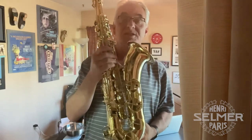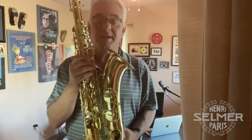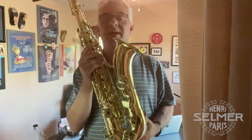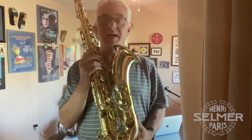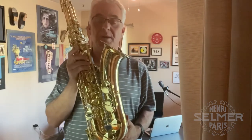So there you have it, this is the Selmer Axos. I'd like to thank Scott Campbell and everybody for sending this instrument to me. I really enjoy playing it and I recommend it highly. It's a fantastic instrument, this tenor saxophone — brand new. Hope you have a wonderful rest of your day.